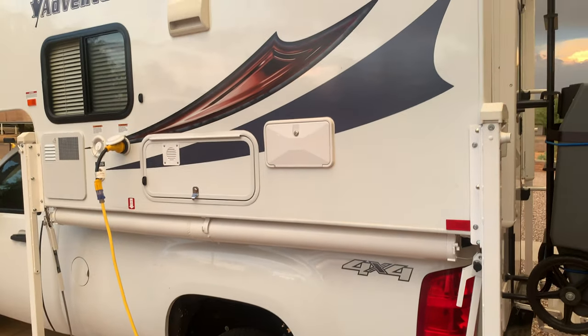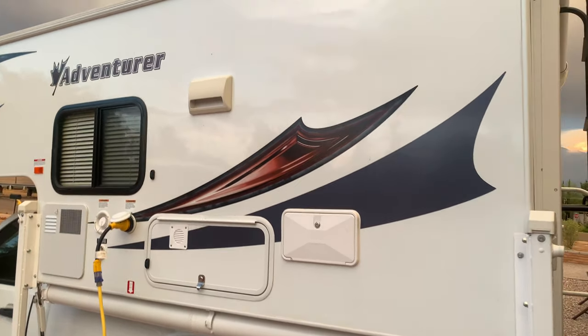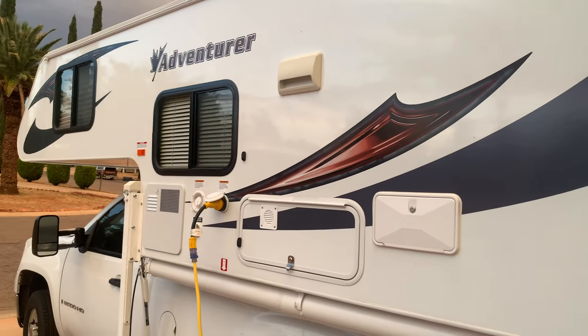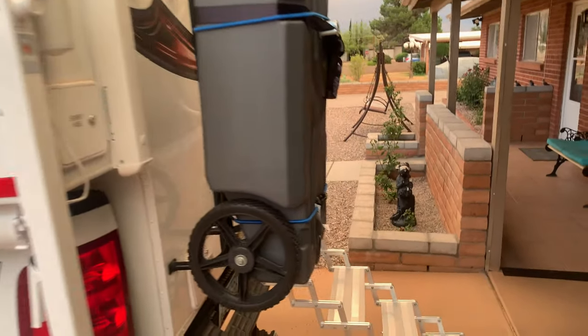That vent above the battery compartment is a vent for the stove inside. That's about all on this side of the truck, and we'll go in the back here.